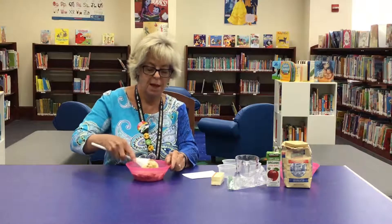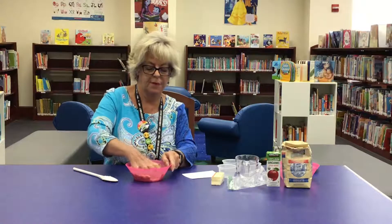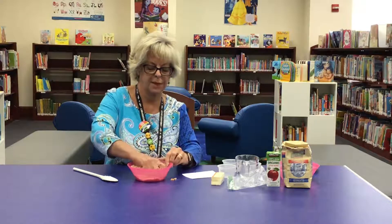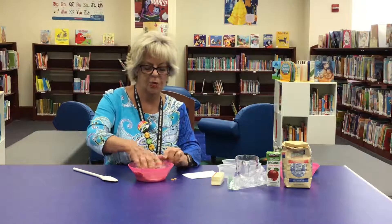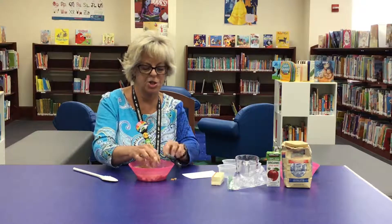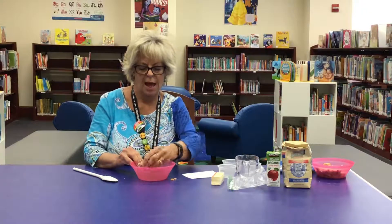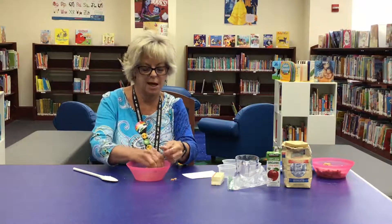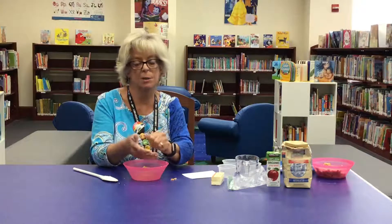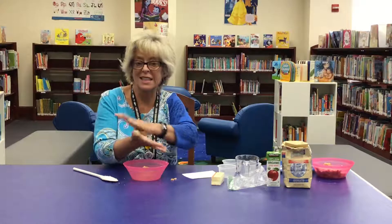This is where the fun begins, because the kids can actually get their hands in it and mold it into a big ball. This is a very tactile activity for toddlers or preschoolers. I just want to show you what the finished product will look like. You'll let the kids squeeze off a piece and make about a one-inch ball with their hands. They aren't going to be perfect round balls, but that's okay — it's a gift for mom, right? Roll it like this until you have a nice round ball.